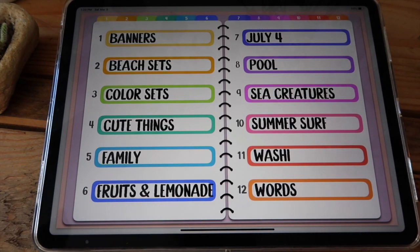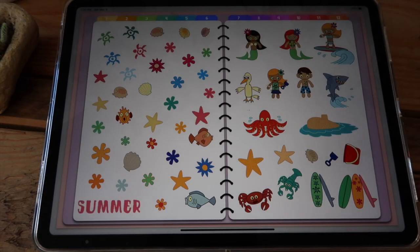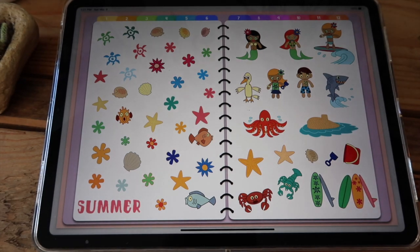Next you have this surf summer page with more sea creatures, but you also have this surfer girl, a shark, and these little characters that are also really cute.